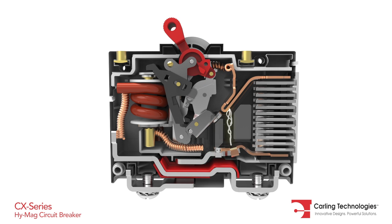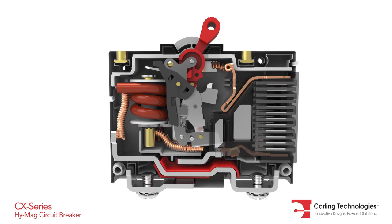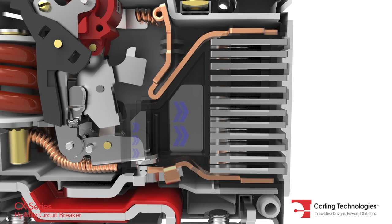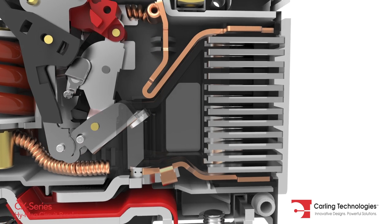a strong magnetic field is created, thus motivating an arc into the enhanced arc chamber. Permanent magnets, combined with the upper and lower arc runner, increase the magnetic blowout force and aid in motivating the arc off the contacts into the arc chamber.